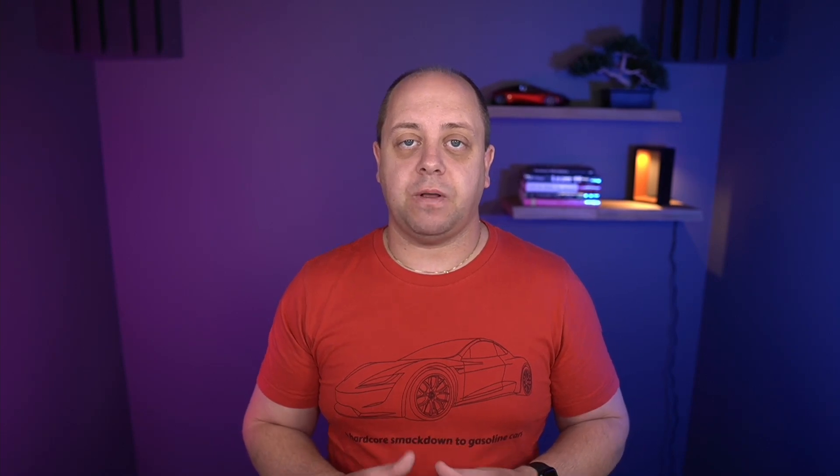The Tesla motor is also what they call an IPM SynRM — an internal permanent magnet synchronous reluctance motor. There are two things at play: first, the magnets on the rotor come into play at low speeds, where permanent magnet motors have the highest torque available. But the problem is that as they start turning at higher speeds, they create a back EMF in the stator, generating currents and heat losses, making the motor less efficient at higher speeds.